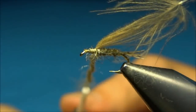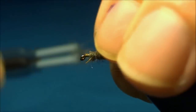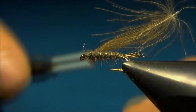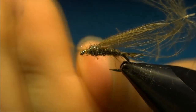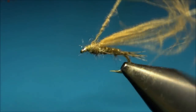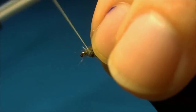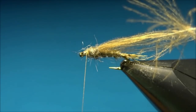You don't need much, just enough to build up the shape of the thorax. You want the thorax to be a little thicker than the body to imitate the shape of the mayfly nymphs. And there's our thorax.